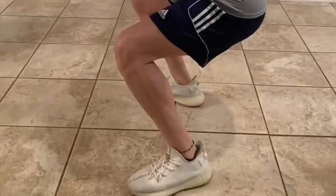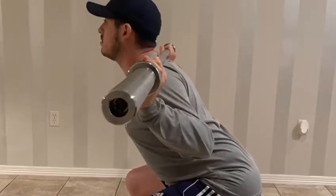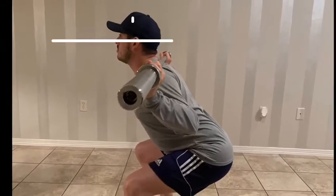Now we're going to jump into body position, starting with the upper body. For head position, the line of the neck is perpendicular to the ground and the gaze is aiming forward. For thoracic position, the chest is held upwards and the shoulder blades are retracted.